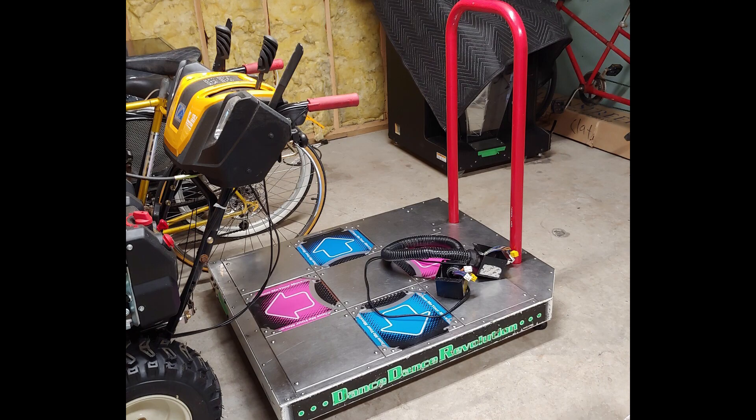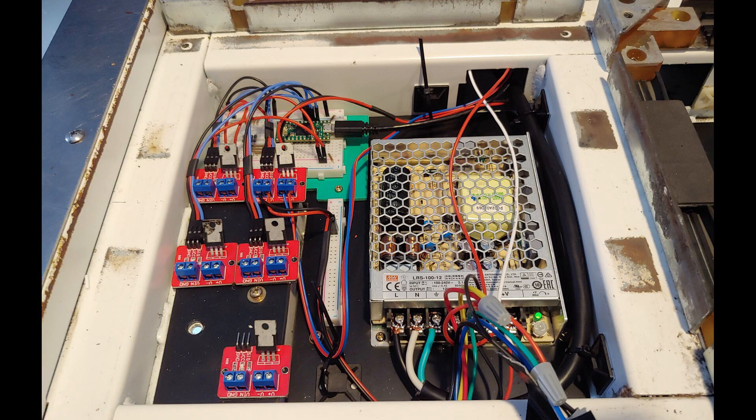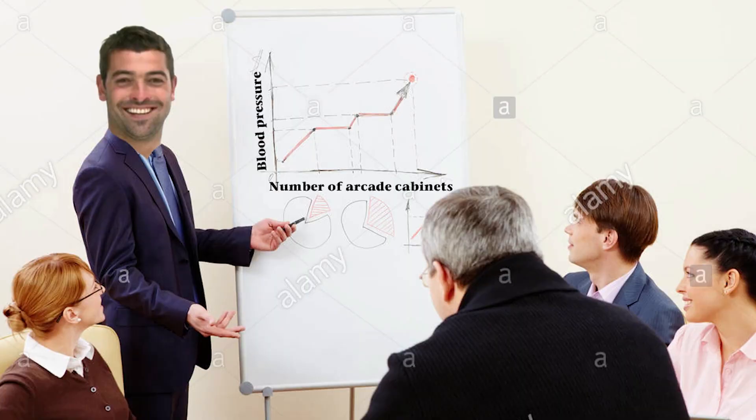I actually planned on recording real videos of me building this thing, but I ended up spending so much time on it I had to kind of drop that. So this video is actually going to be more of like a slideshow.